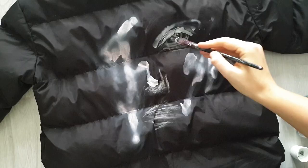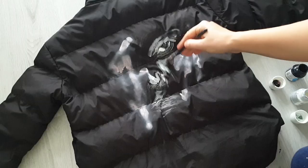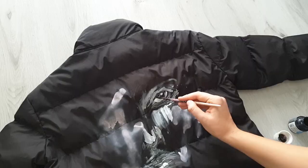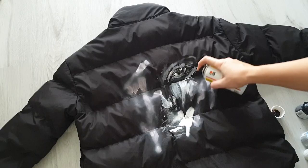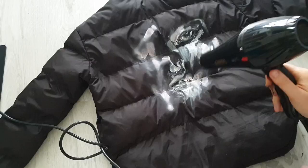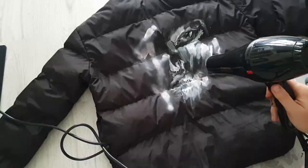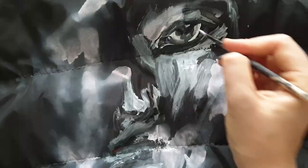I'm using fabric paints in black and white to create a black and white portrait of a girl. It's pretty easy to paint on puffer jacket fabric — probably not as easy as on leather, since leather is the easiest fabric to paint on, but puffer jacket is likely next because it's smooth. However, the paint doesn't dry fast on this fabric, so I have to use a hair dryer to dry layers.